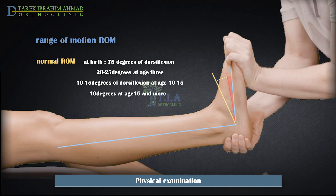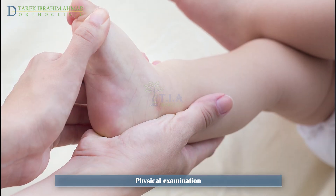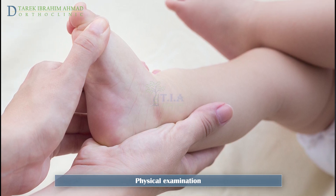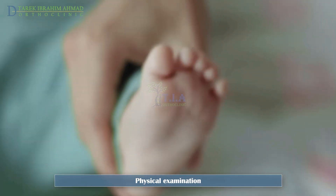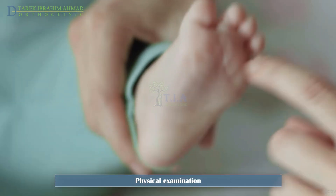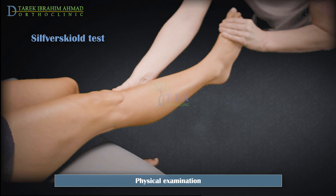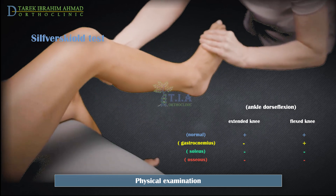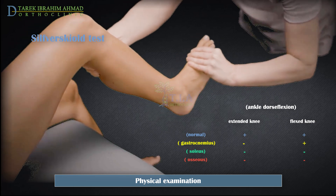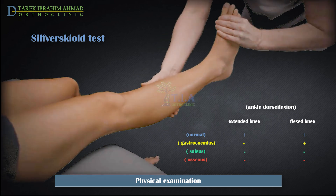Dorsiflexion decreases to approximately 10 to 15 degrees at age 10 to 15, and approximately 10 degrees at age 15, which is akin to that of an adult. When obtaining these values in toddlers, the doctor may find that the child will push against his hand; this can be handled by sweeping the sole of the foot to distract the child and obtain an accurate measurement. In a standard test, there is normal dorsiflexion with the knee extended and flexed to 90 degrees. With pure gastrocnemius equinus, ankle dorsiflexion is limited with the knee extended but normal with knee flexion.